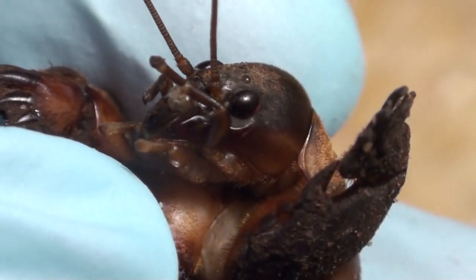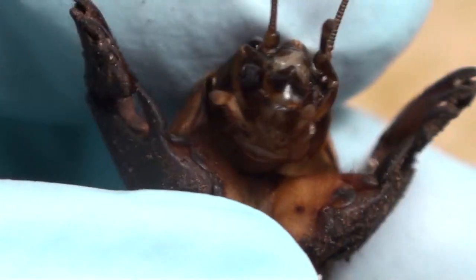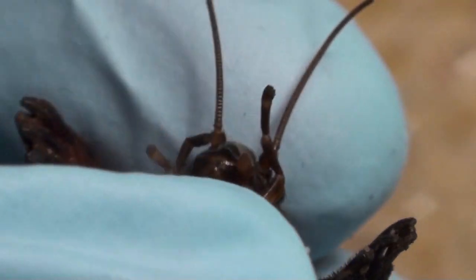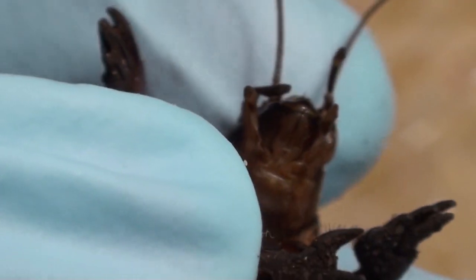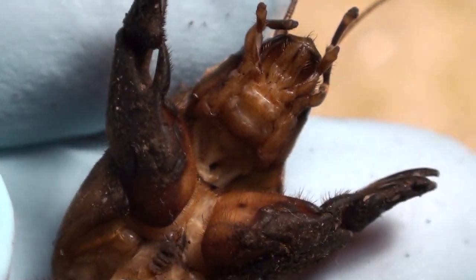So mole crickets — here you can see his eyes, his pedipalps, and from here you can see the mandibles right there. The animal's dead, but I'm trying to have a bit of respect for its body.